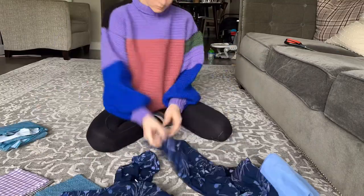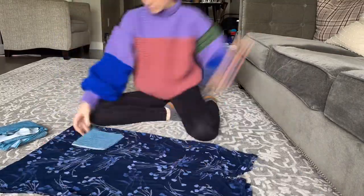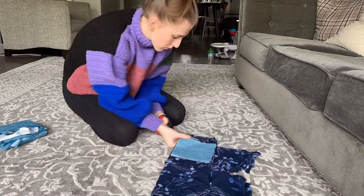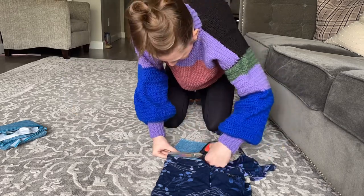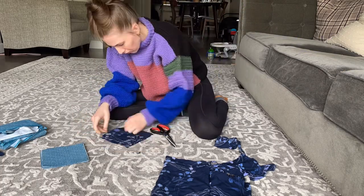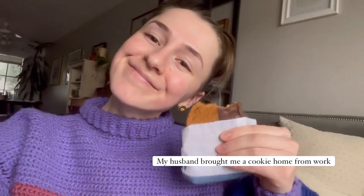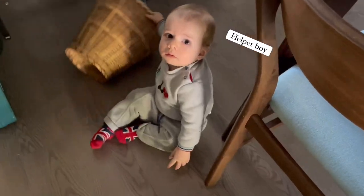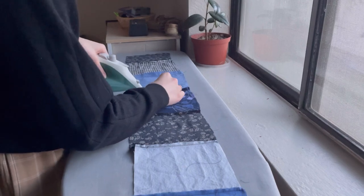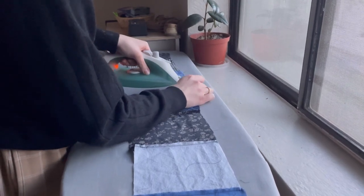To start off the jacket, I just got all my scrap material that looked good together and cut a bunch of small squares, about five by five inches. I cut them all about the same size — they're not perfect, but that's okay — and I just cut out as many as I could make with all the fabric.